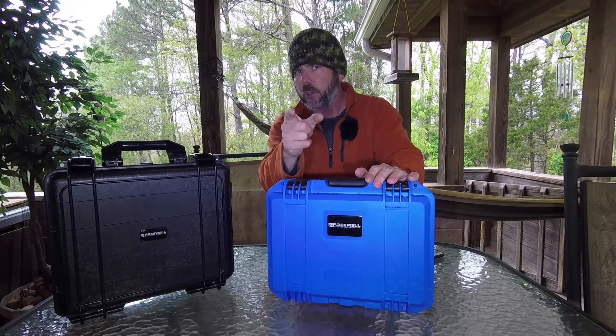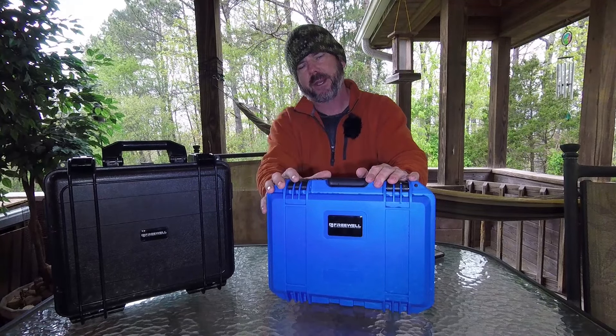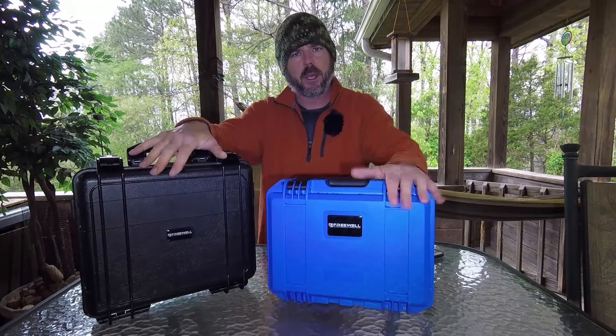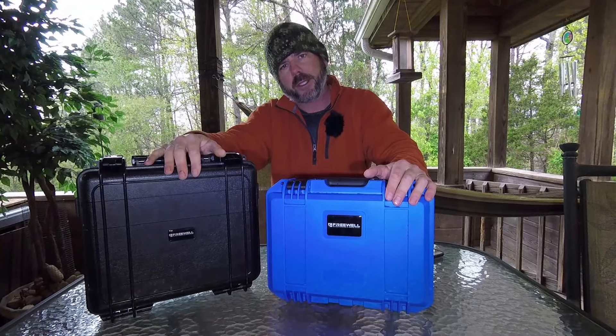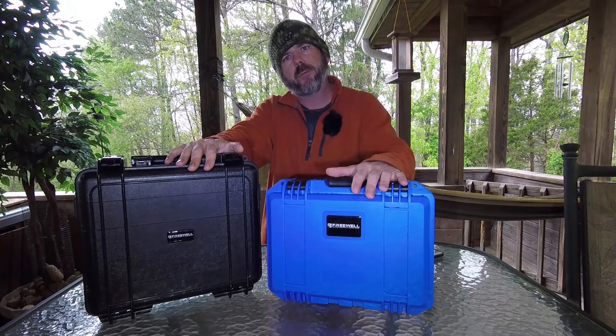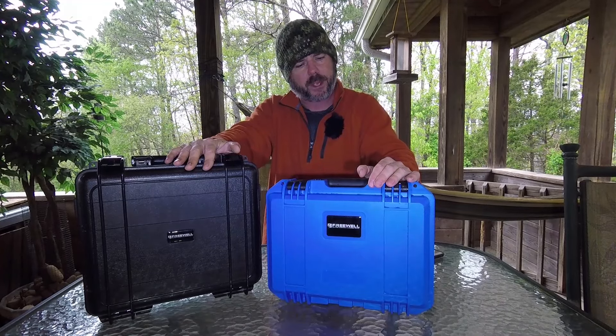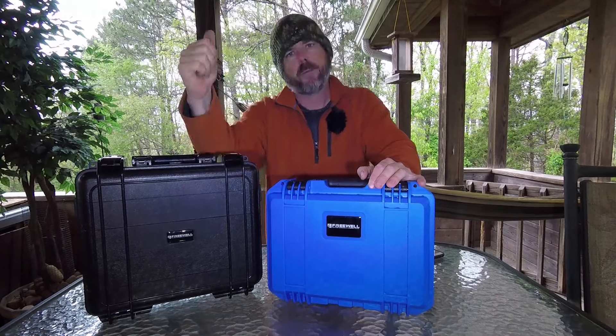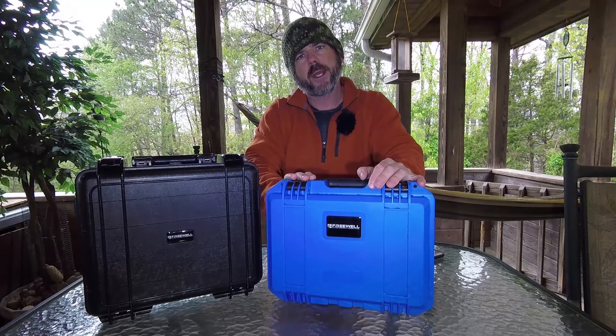Be sure and stay tuned for the next Mavic video. We're still gonna put the Lume Cubes up on the Mavic and test that at night — still trying to get that video together. Definitely appreciate the love on the Mavic videos, and appreciate all my subscribers. Hopefully warmer weather is right around the corner and we're gonna get the Mavic out on the lake, get the pontoon boat out and do some pretty neat stuff. Be sure and stay tuned, subscribe if you haven't already — we appreciate it and we will see you in the next video.